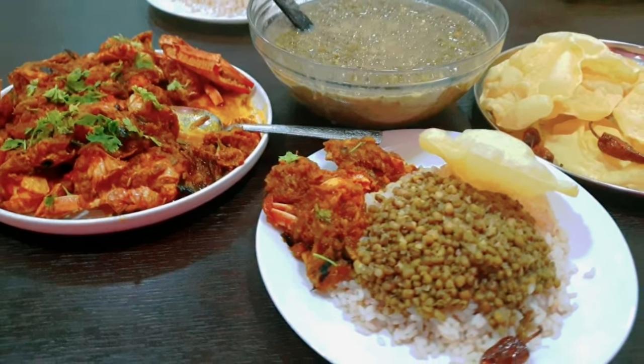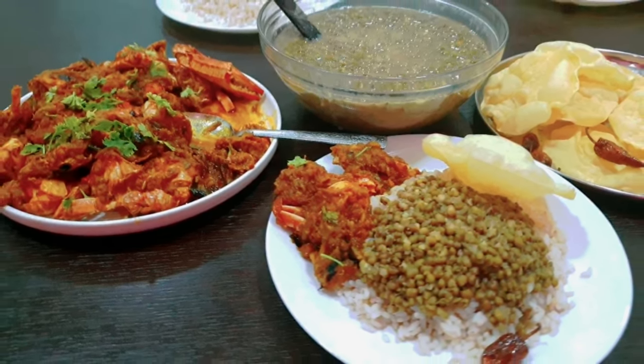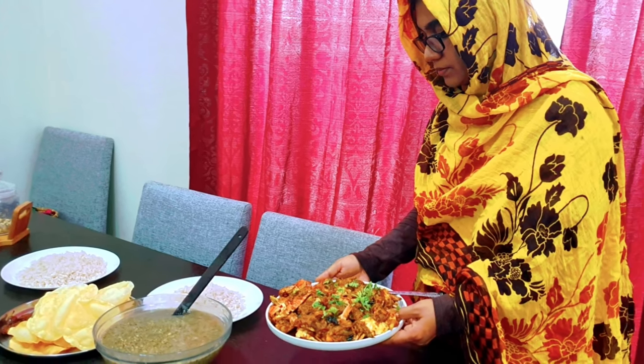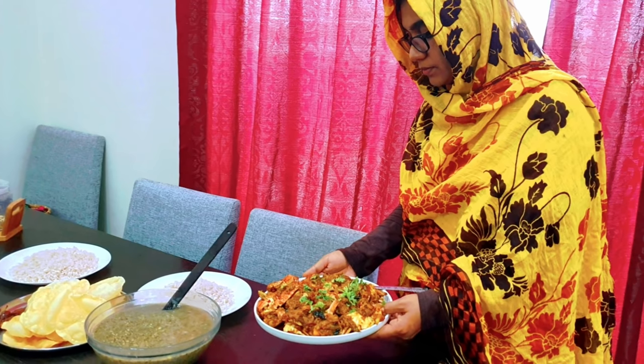If you like this video, don't forget to give feedback in the comment box. If you like this video, you will be able to make a recipe. Bye, thank you.